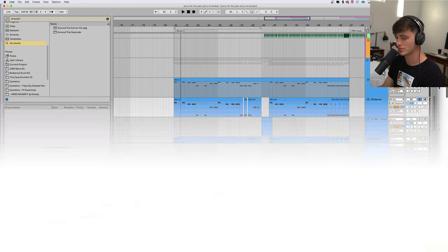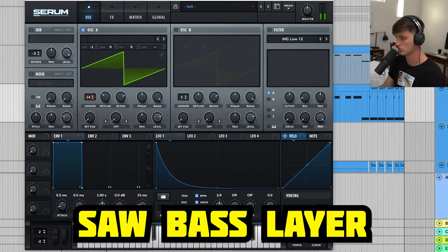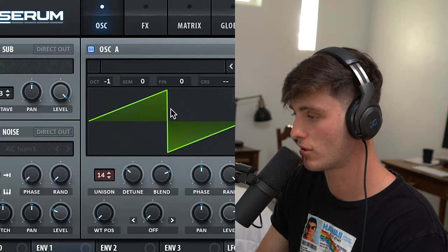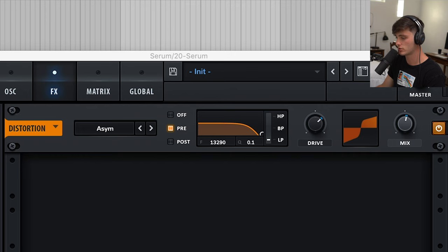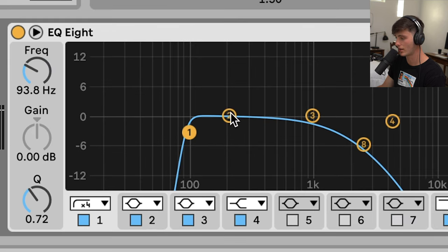Second bass layer we got is this saw bass layer. The sound design stuff can be pretty intimidating but stuff like this is actually super simple. Whatever synthesizer you're in, you just want a sawtooth wave, turn the octave down, bring up the voices in unison a little bit, a little bit of detune. For the effects: a little bit of distortion, some heavy saturation, little EQ, taking off some of the low and the highs, and voila.